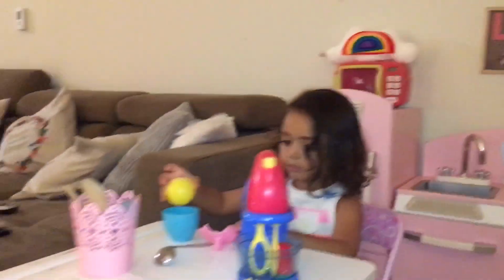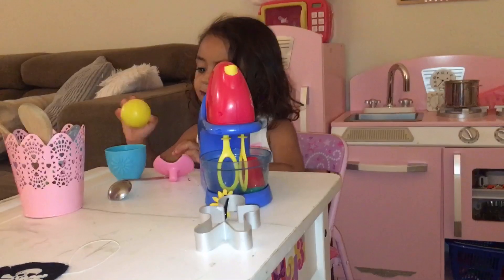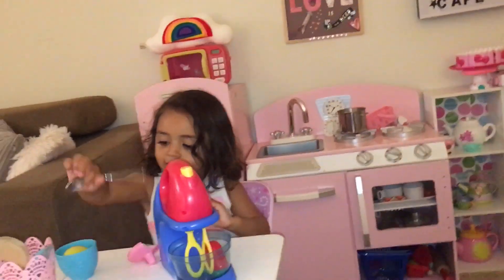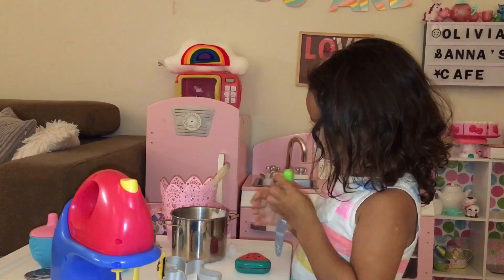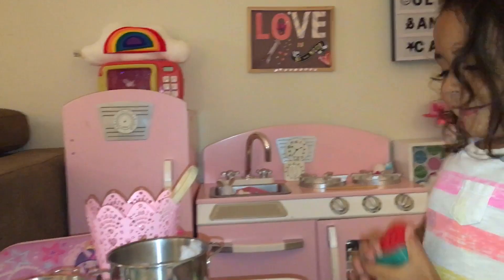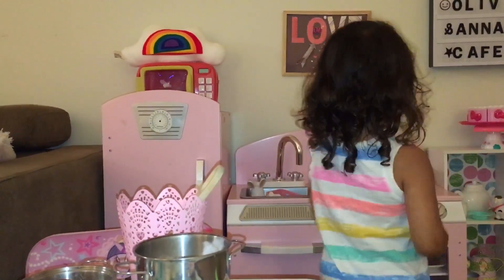Now we just need to wrap this open and put it right here. Now this. Yummy. Yummy.